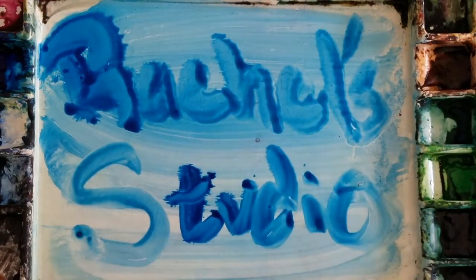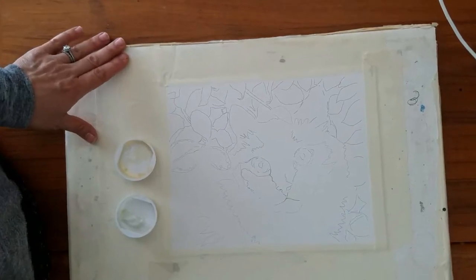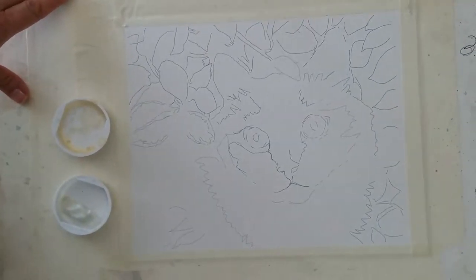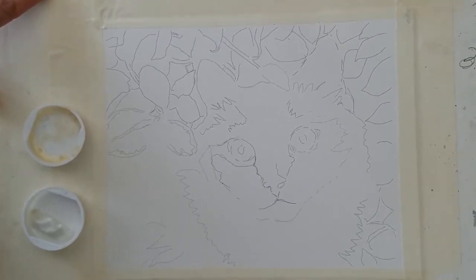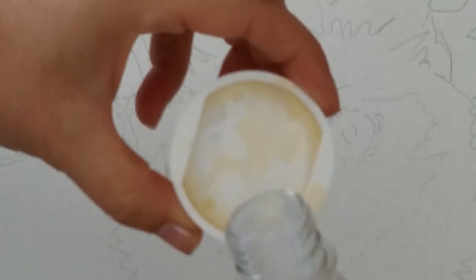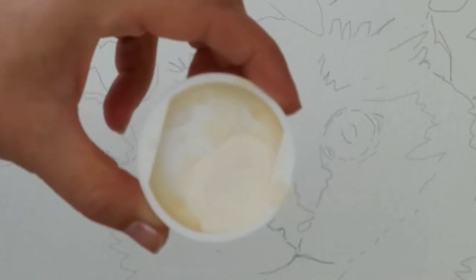I'm going to focus this video just on painting the eyes. I took about two hours of footage of this painting and got all the work I did on the eyes captured in video, so I'm going to edit the footage down to just the eyes so you can see how I do the eyes from start to finish.